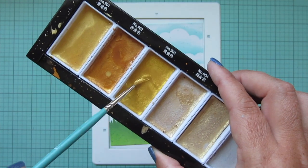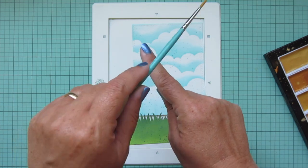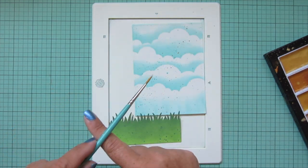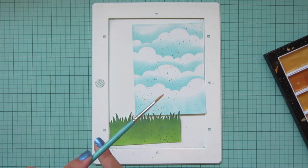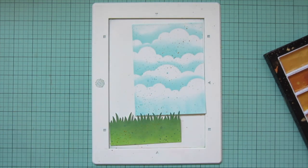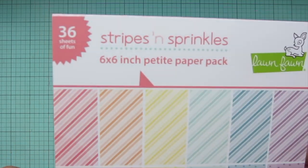I'm also going to add some gold paint with my Gansai Tambi Starry Colors, working from the top right toward the bottom left on both panels. I'm going to be following a card sketch, and the pattern of the dots is going to help emphasize that diagonal. This is for the current Lawn Fanatics challenge.